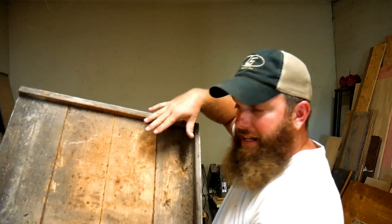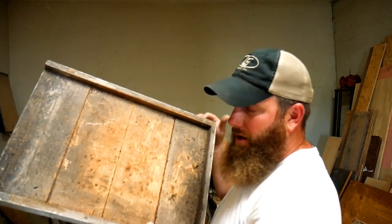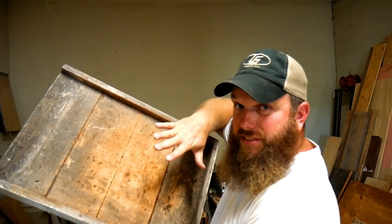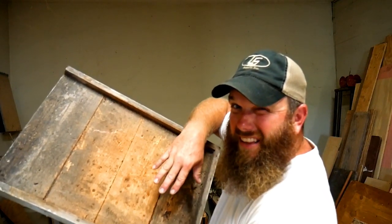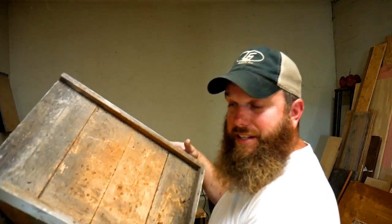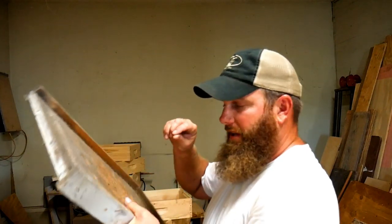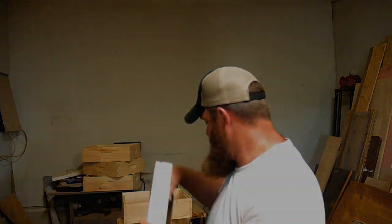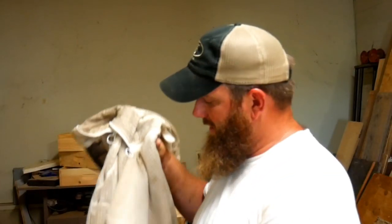Something else you'll need is a bottom board. Bottom boards come two ways: a solid bottom board or a screen bottom board where most of the bottom area is cut out with a number eight hardware cloth stapled over it. That allows for ventilation through the hive. Here in the hot climate of Arkansas I prefer the screen bottom board, and it also lets varroa mites that the bees groom off fall down through the screen and out of the hive.